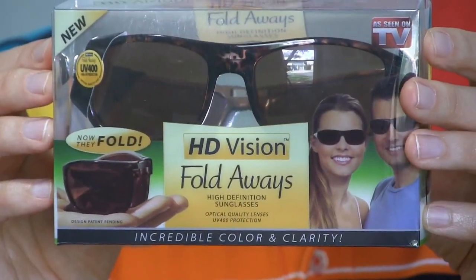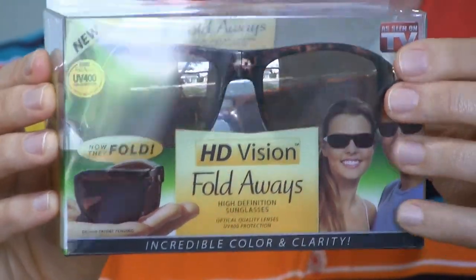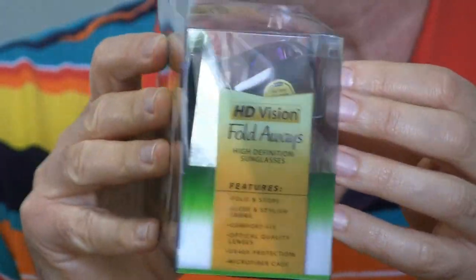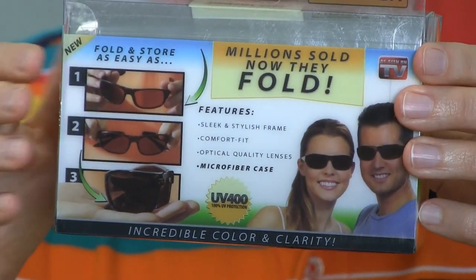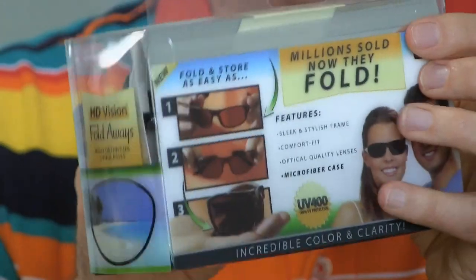If HD Vision sunglasses have been missing off your store shelves for the past few months, as spring returns they will return like the swallows to your local drugstore. We got these for about $15 and I'll put a link down below this video if you'd like to check them out.